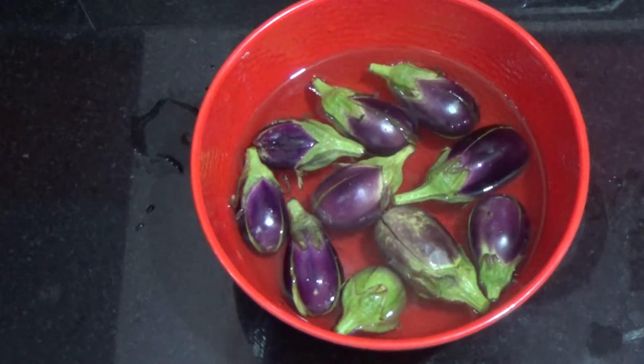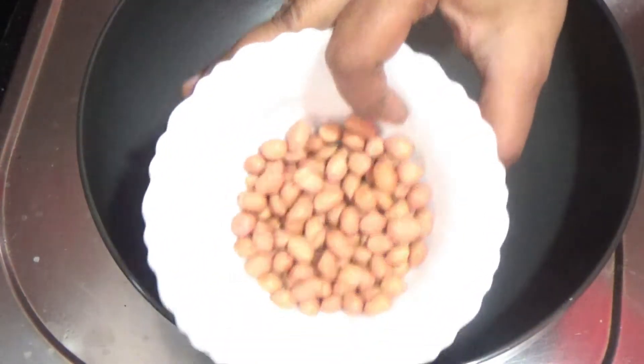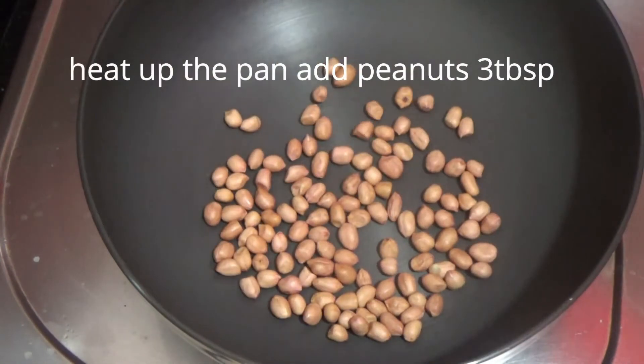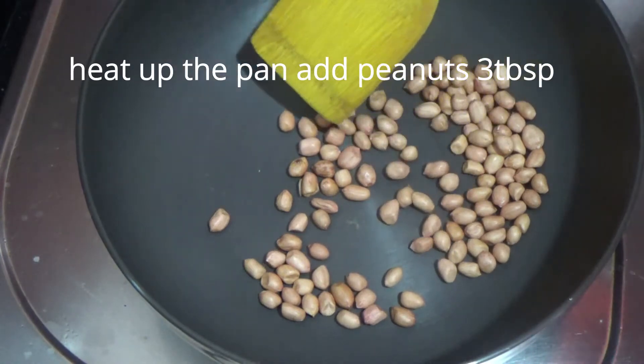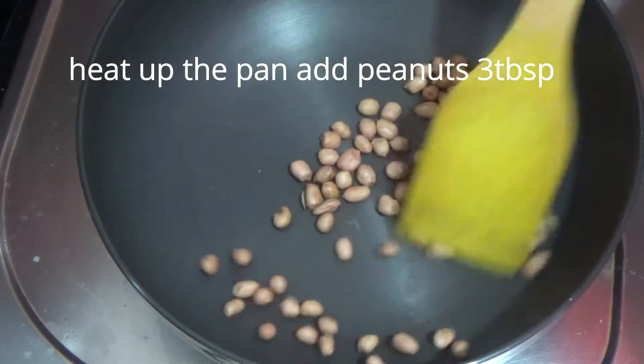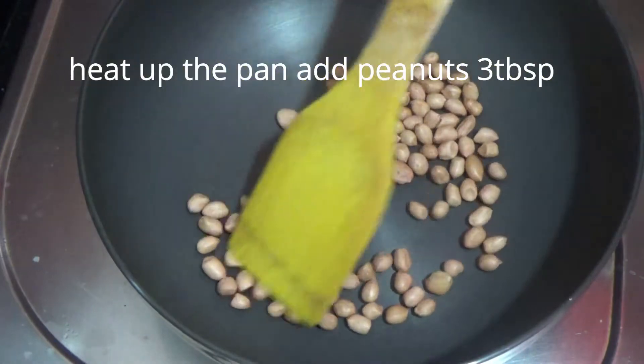Let's prepare the stuffing and the masala. I will add the stuffing into the pan. Add the pan to medium flame and fry.